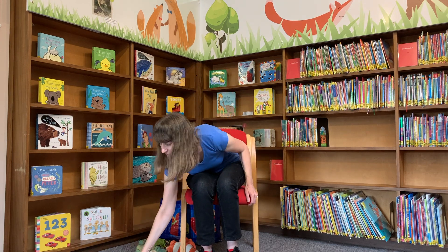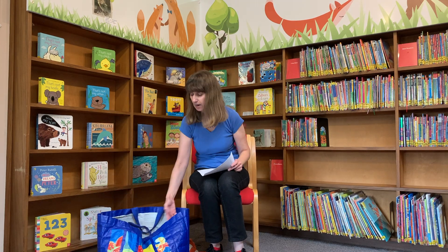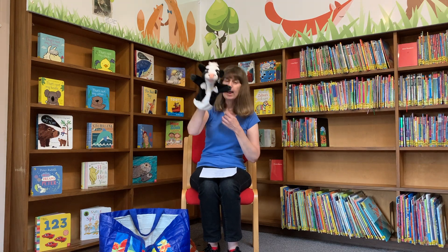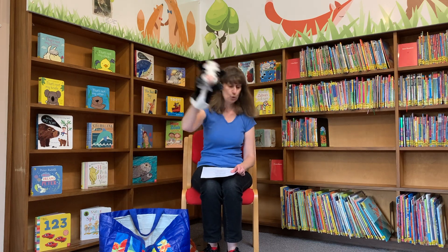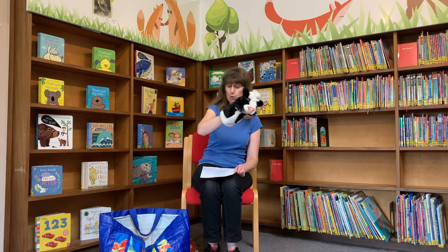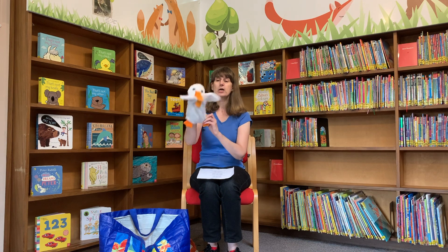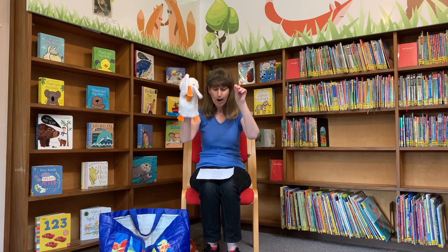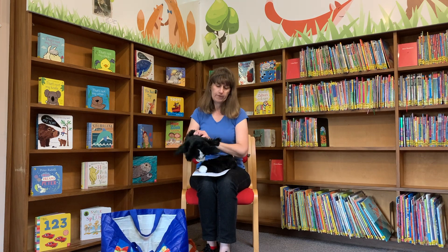Now we are going to sing Cows in the Kitchen. There are going to be lots of animals in this song and I want you to join in with all the animal noises they make. Cows in the kitchen, moo moo moo. Cows in the kitchen, moo moo moo. Cows in the kitchen, moo moo moo. What shall we do, Tom Farmer? Ducks in the dustbin, quack quack quack. Ducks in the dustbin, quack quack quack. Ducks in the dustbin, quack quack quack. What shall we do, Tom Farmer?